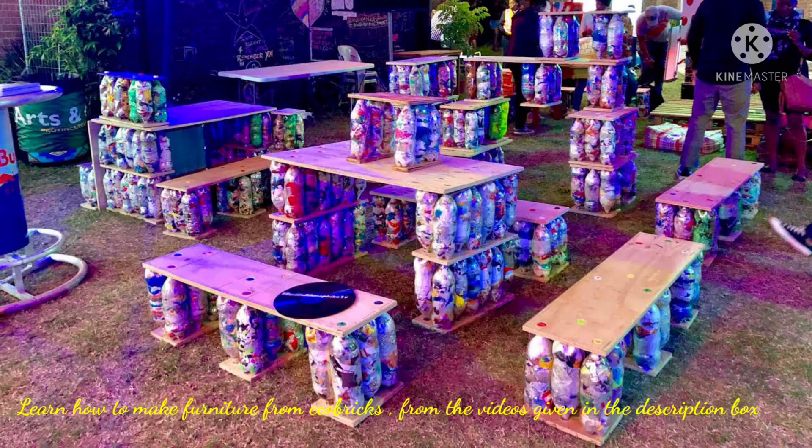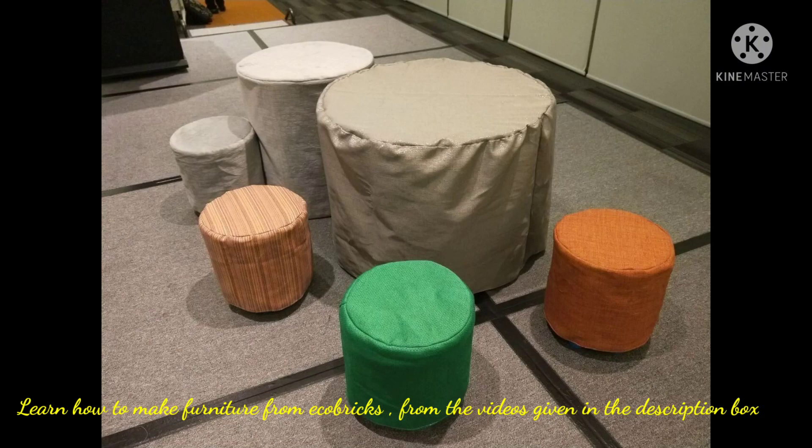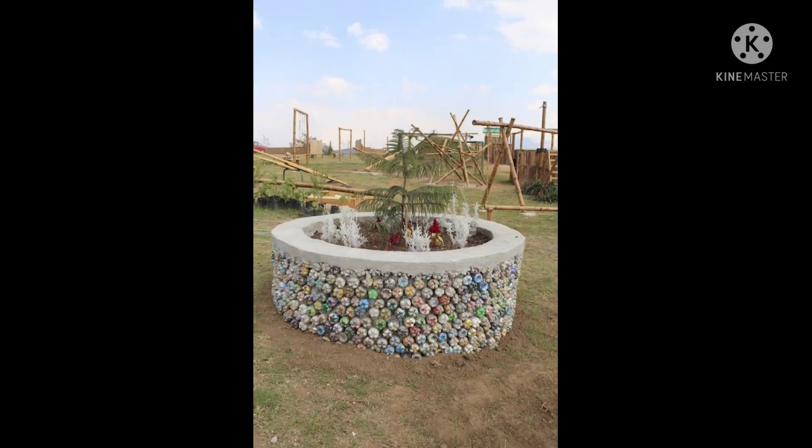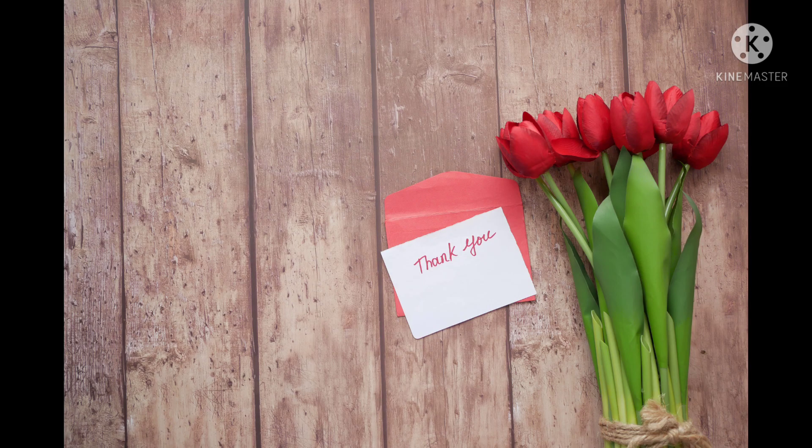Make your own furniture using these bricks like stool, table, etc. If you have extra eco bricks, you can also donate them to the organizations given below in the description box. Our plastic obsession has created a global challenge with real costs and real impacts. So it is time to wake up and switch to eco bricks. Thanks for watching — if you are also an eco warrior, subscribe to this channel.